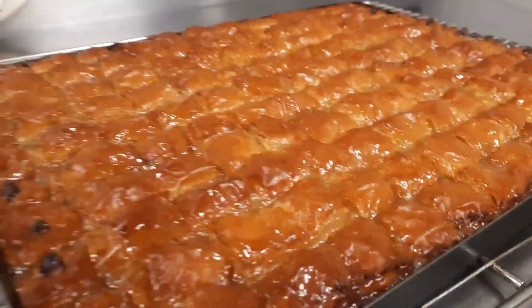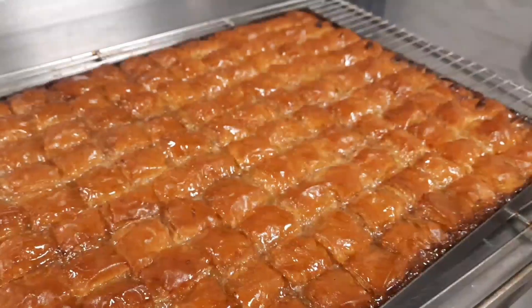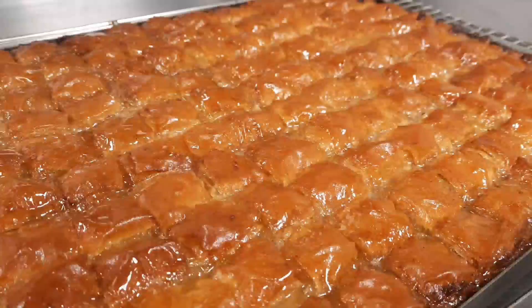Hi, sweetheart! It is me again, Maysa Crooker, and welcome back to another episode of Crash Baking on New World Tour. It's Baklava Day today, so we're going to Turkey.